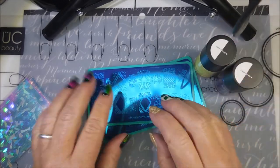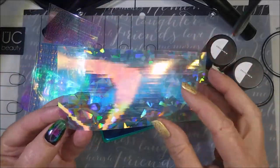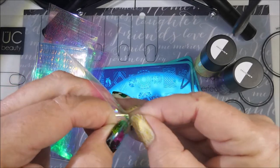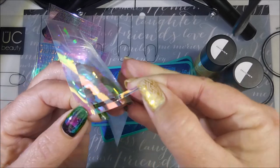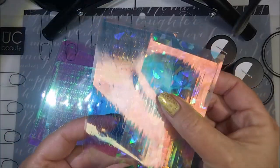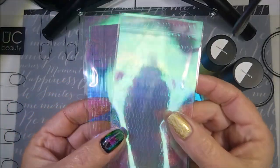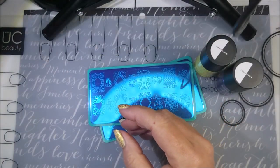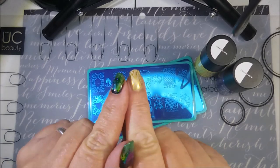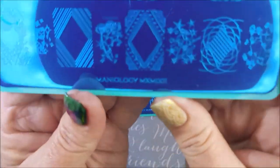The Manny and Me box comes with two stamping plates, two stamping polishes, and something extra every month. This month the something extra are these stickers. I first thought these were like foils, but they're actually stickers — you peel from the end and cut them into whatever size and do whatever designs you want. It came with two hollow-looking ones and two pink ones, which they call unicorn skin. There are four sheets total — one with straight lines and one with curvy lines.